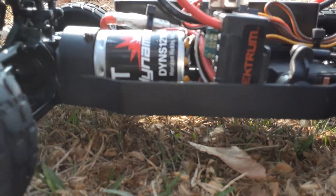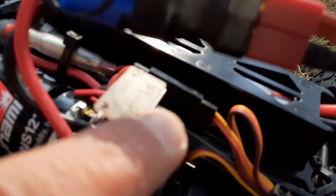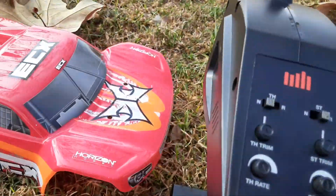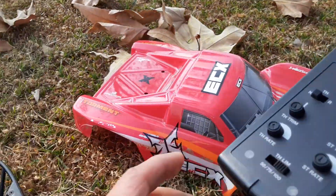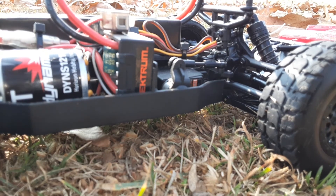It's also got a waterproof switch right here — see that? It's waterproof. And the Spektrum transmitter looks really good. For 100 bucks, this transmitter is really good — it costs almost 100 bucks by itself. Let me go ahead and button this up and we'll get started.